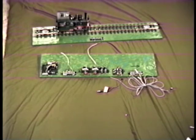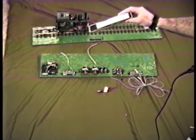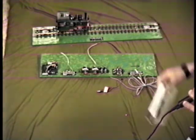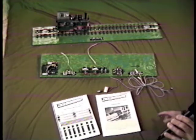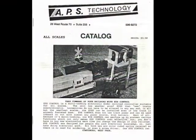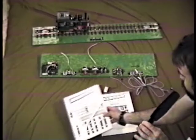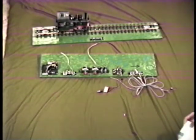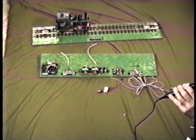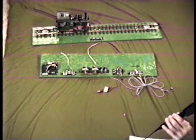APS has their own videotape called 'Take Control of Your Railroad with Eye Control,' which has all kinds of demonstrations on it. They also have two catalogs — a product catalog and an eye control project book. There's a whole bunch of stuff going on with this eye control and all kinds of things. What I'm using it for is just one particular situation — block control — but it has many other functions.